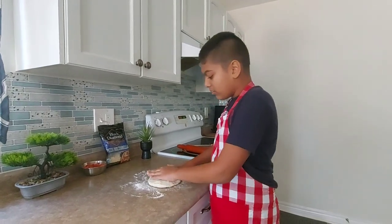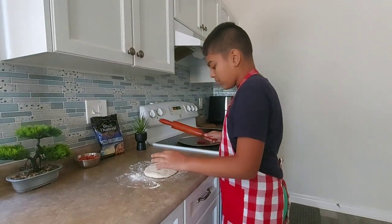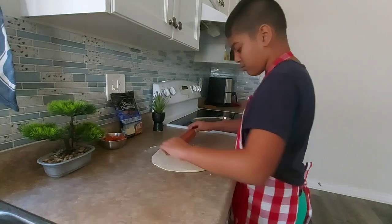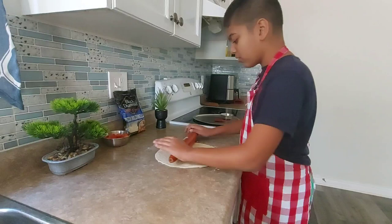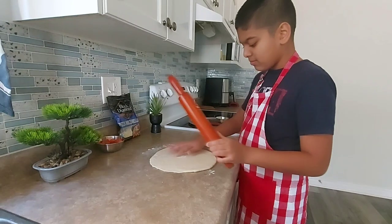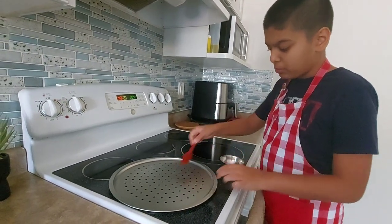I've already floured the surface, now I'm just gonna roll it so it can be flatter and the shape of a pizza. I'm almost done — it's gone pretty big. You don't want it to be too thin either though. Now we're gonna paint oil on our pizza tray before we put it in the oven.